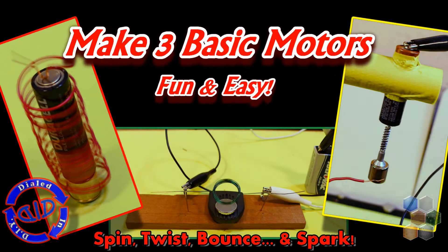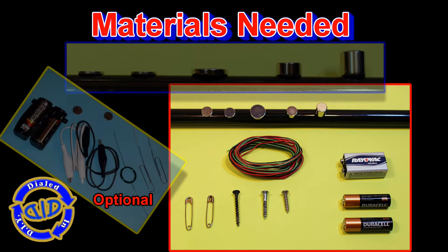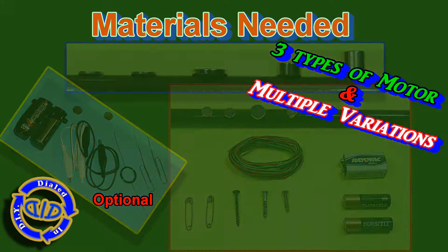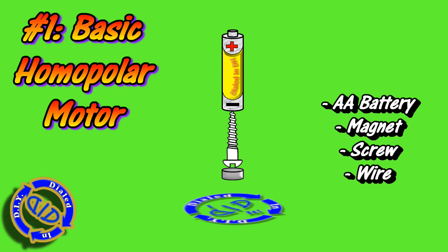Welcome back! Today on Dialed In DIY, we're making motors. With some fun experimentation, we're going to leave things spinning, twisting, bouncing, and even sparking. The materials you need are actually pretty basic and very easy to get a hold of, and the project itself is really pretty easy to conduct. Stick with me through the whole thing because this is actually three videos in one. We're going to make three different types of motors and some different variations on each, starting with this basic homopolar motor.